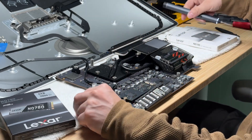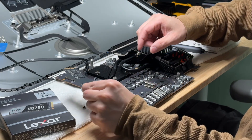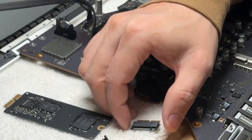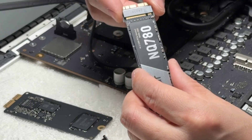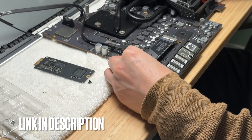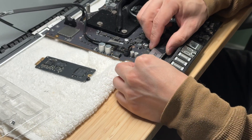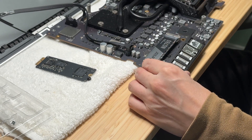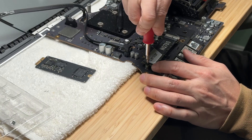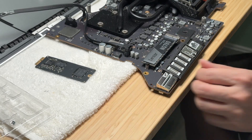There are a few important things to point out for the SSD upgrade. First, the NVMe-type Lexar drive is not a direct replacement — you need a little adapter that changes the interface to Apple's proprietary connection. Luckily it's only around $10, and the same adapter can be used for a pre-2015 MacBook Pro or MacBook Air SSD upgrade. Just make sure the drive is fully inserted and the screw is in place for reliability.